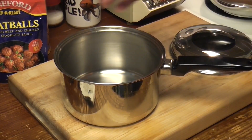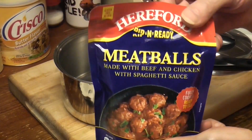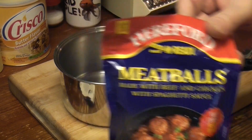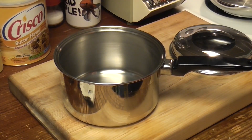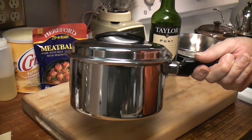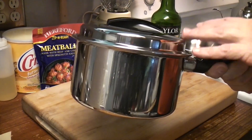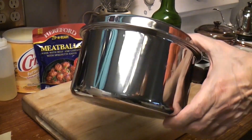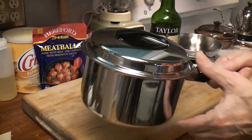We'll make some minute rice and cook some Hereford meatballs, which I've never had. Very sweet drink. To my surprise, acetone didn't really work on the adhesive — Bon Ami did, Bon Ami with a little Barkeeper's Friend.